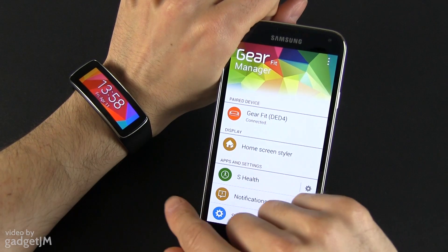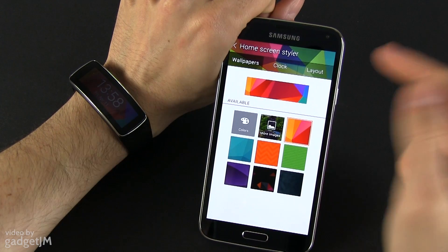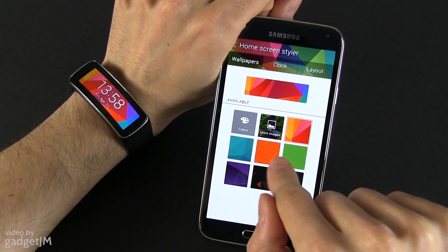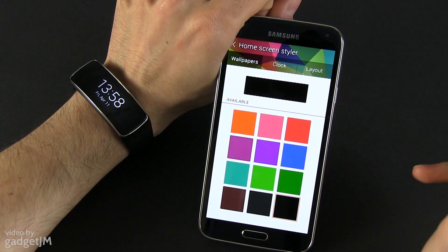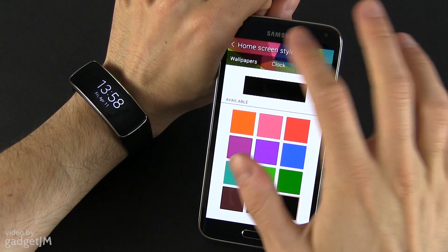Now you can customize the Fit from the application. For instance the home screen — press and customize the home screen, and you can see everything happens in real time. You can select one of your own images or select a color. Personally I like how the device looks with a black background.